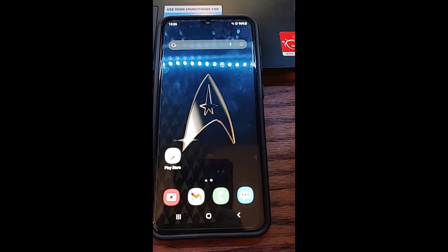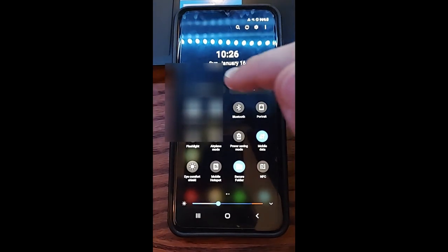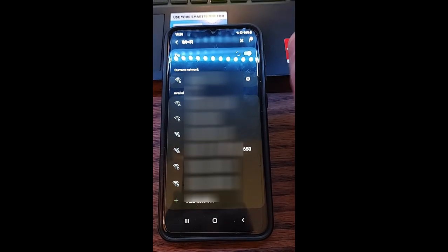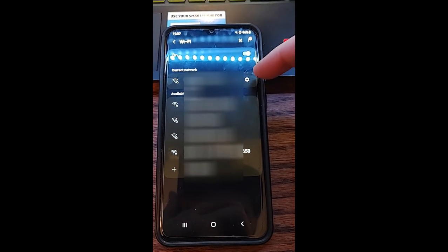So what we've got to do first is swipe down from the top twice. You have your Wi-Fi right here — you're going to hold your finger on it. That will take you right to the Wi-Fi settings, and you're going to click right next to the Wi-Fi you're using. Tap the gear icon.